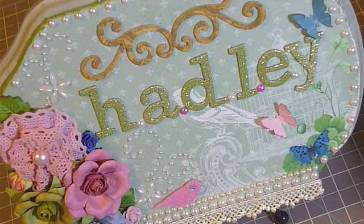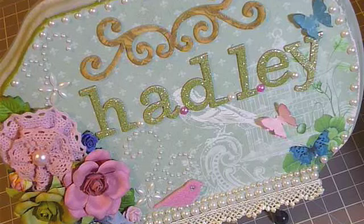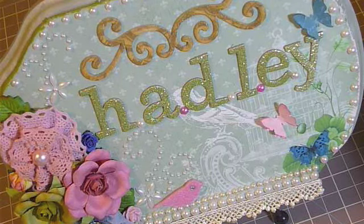And so that's pretty much all I did with the stuff that I got from Recollections. I hope you enjoy, and I'll talk to you guys later. Bye.